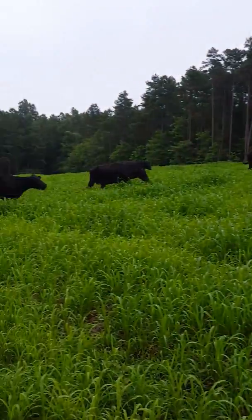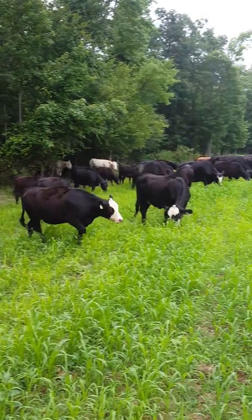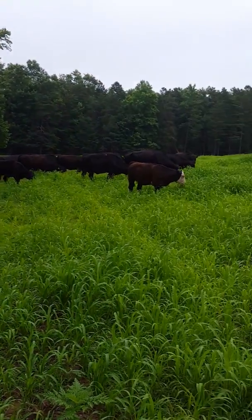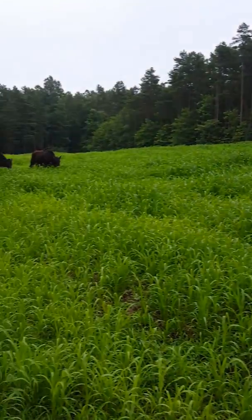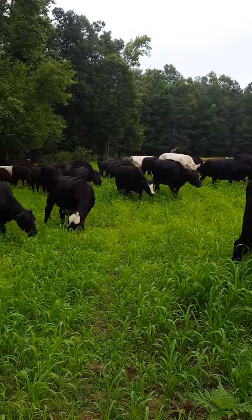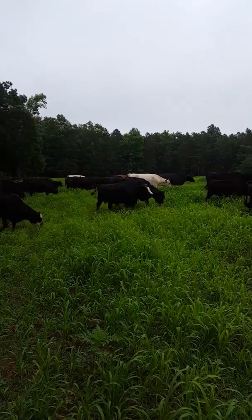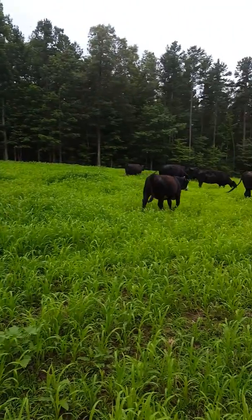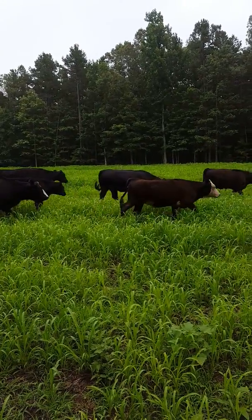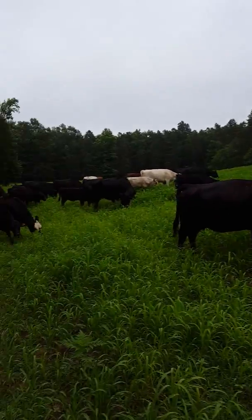That's probably all I'm going to record for now, but I just wanted to document this. It's July 3rd 2016 and we have about 70 cows including calves. These are the calves right here — they're probably about 500 pounds.